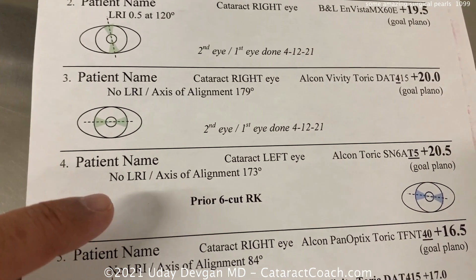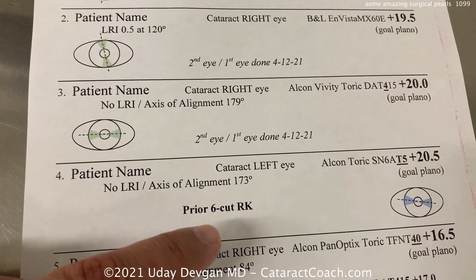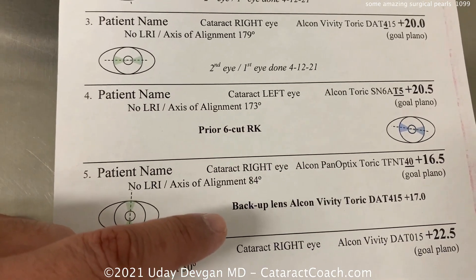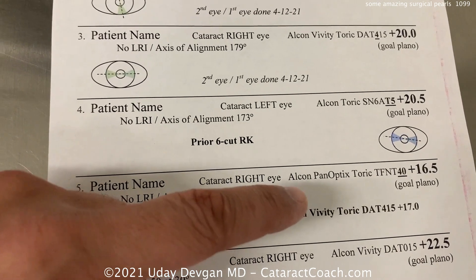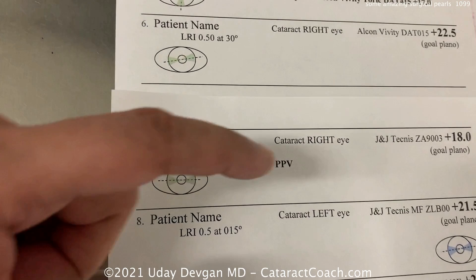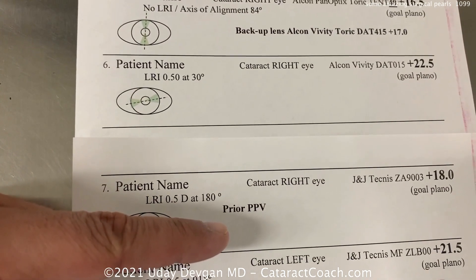This is a special situation: this patient has six-cut RK, which is going to make things a little different. And here, this patient — I have a backup lens and we still haven't decided between a trifocal or EDOF lens.